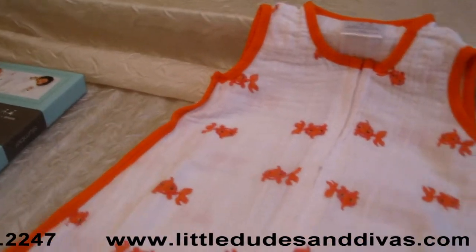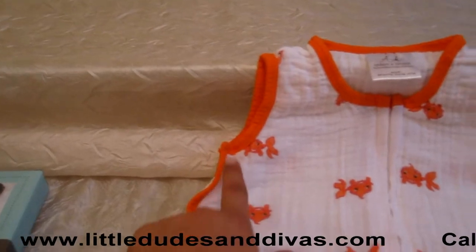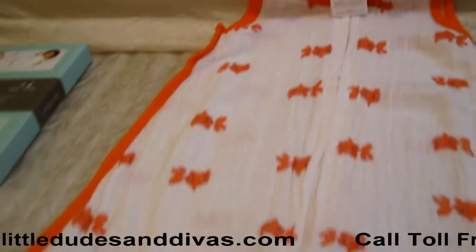The Muslin Cotton is also breathable. It's lined on the sides as well as by the arms and the neckline, all around the sleeping bag.